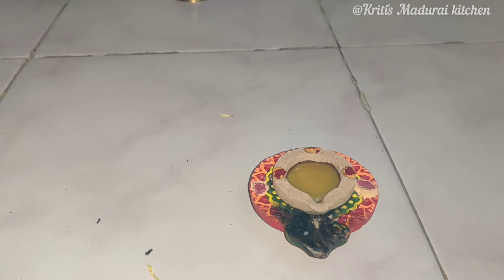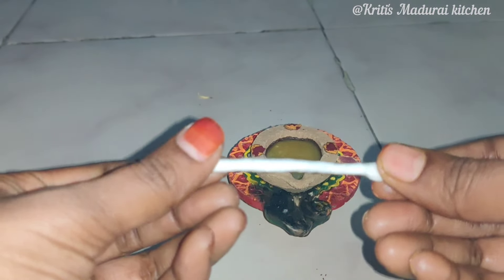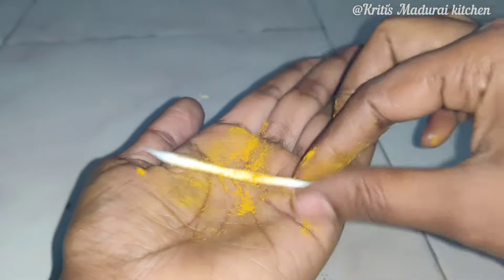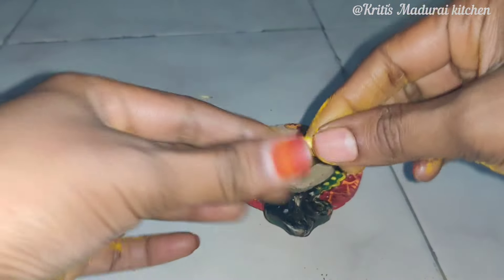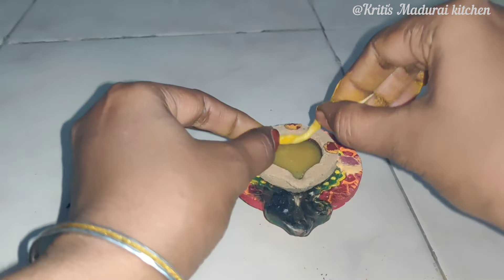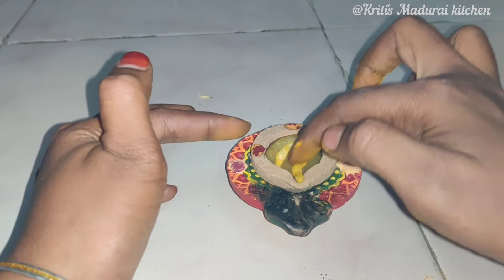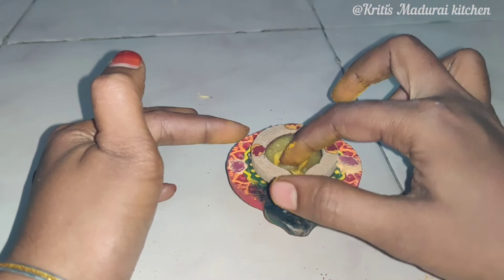Put the dye on and add the dye, then put it in the form. Let's put it in the first place, then in the middle place.